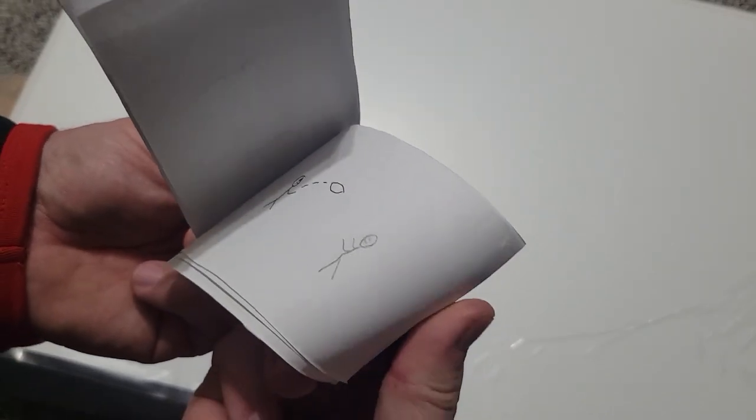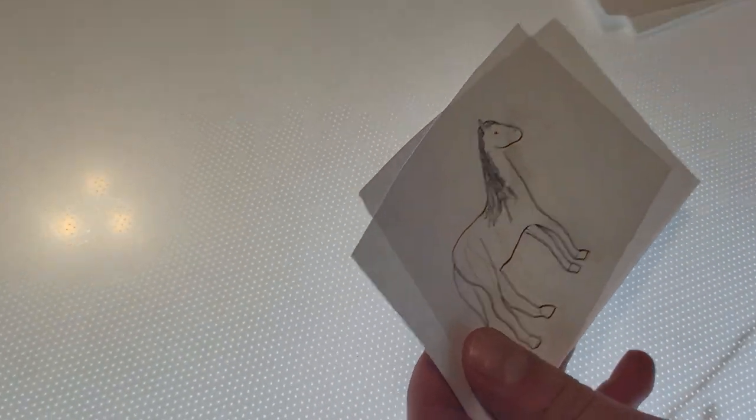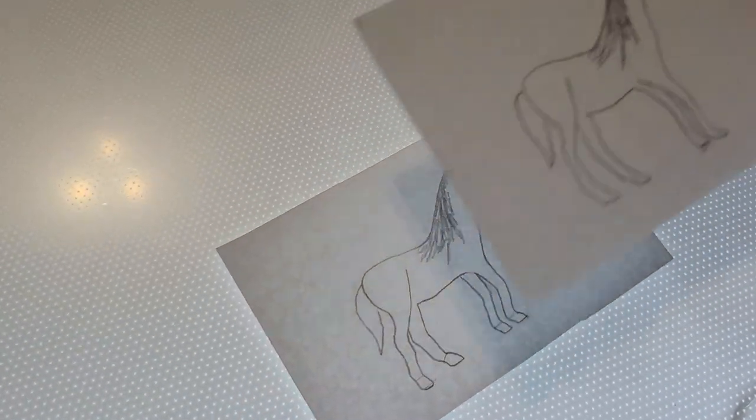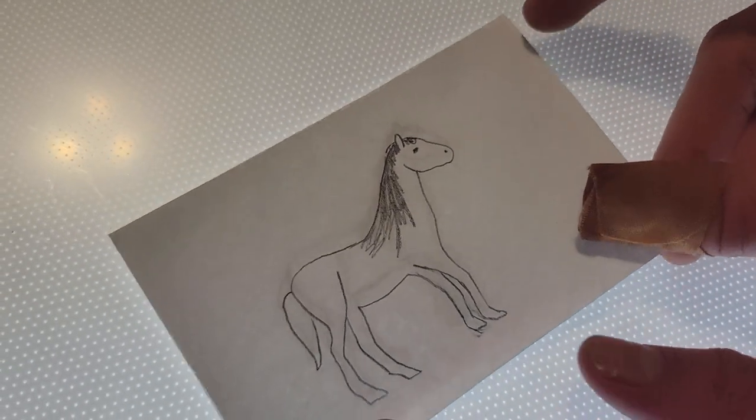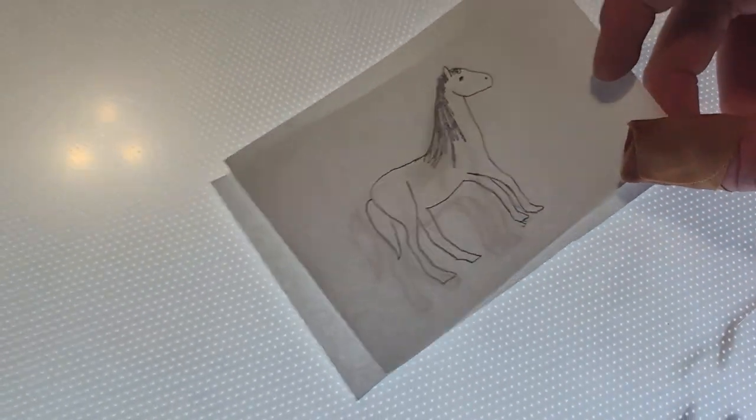There we go — throwing the ball. Pretty cool. I started with this and then you put a blank paper over top, and on this one I just changed the legs just a little bit. So this is a cool way of animating.